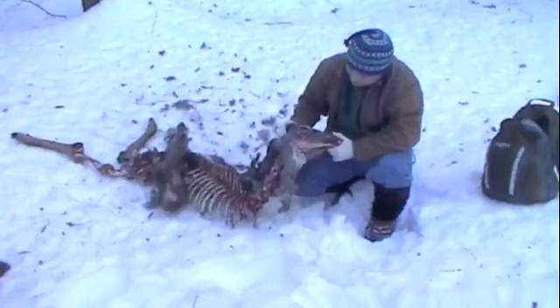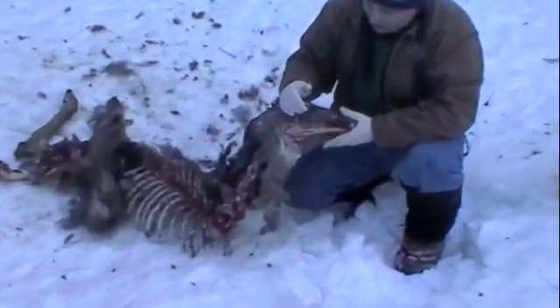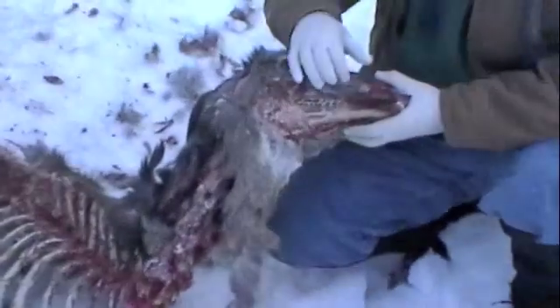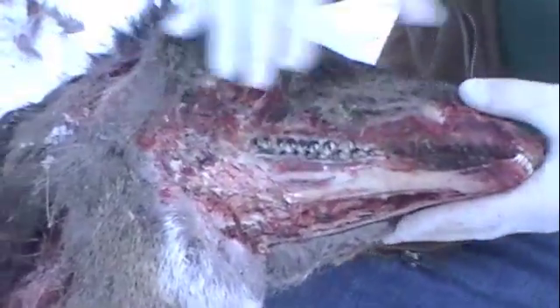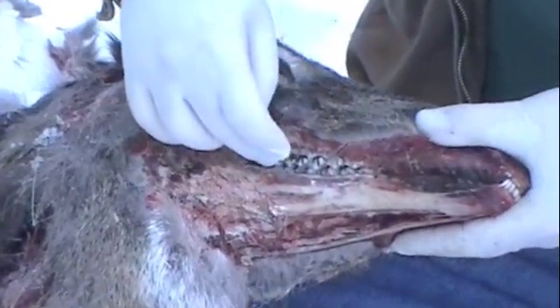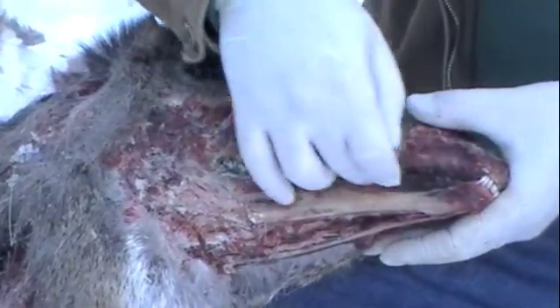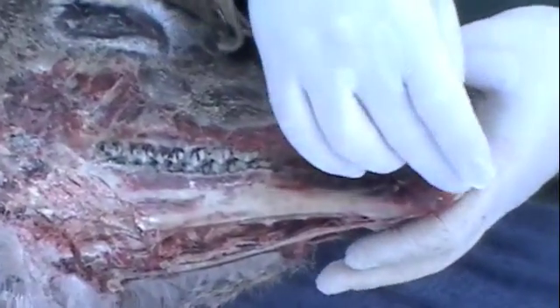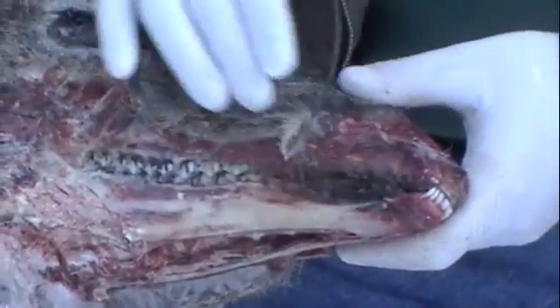Starting with the jaw — I've exposed the jaw so that I can start to figure out the age. As you can see, we have a fairly large jaw, about the length of my hand. We have molars towards the back and premolars, a large space in the middle, and incisors towards the front — very much like our jaw, except we don't have the big space.